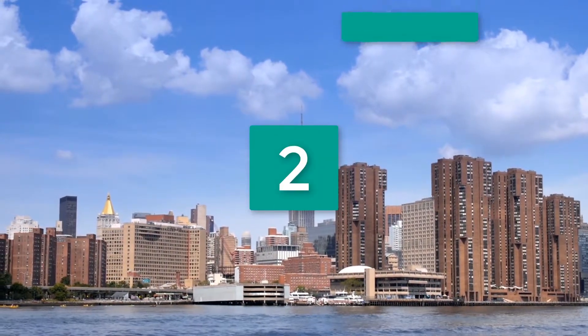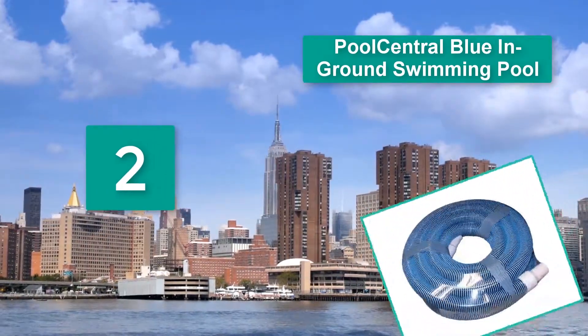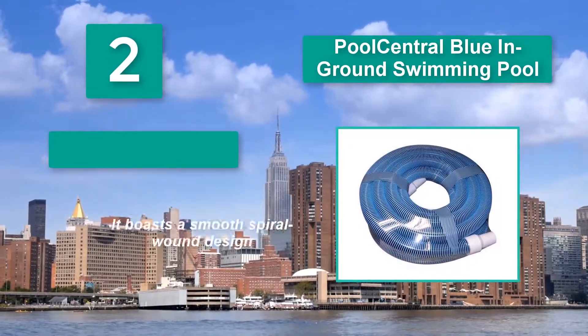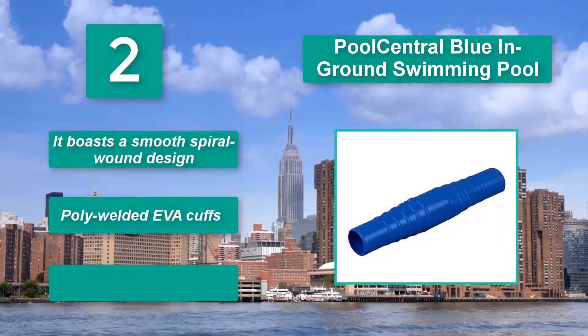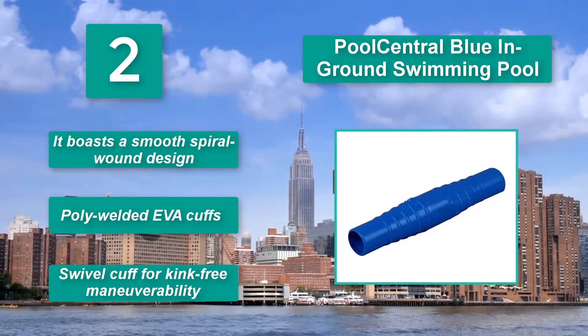Number 2: Pool Central Blue In-Ground Swimming Pool — a great product available on the market. My neighbor purchased it to go with his vacuum head which attaches to the pole. He also bought two automatic vacuums for added performance. It boasts a smooth spiral wound design, poly welded EVA cuffs, and a swivel cuff for kink-free maneuverability.